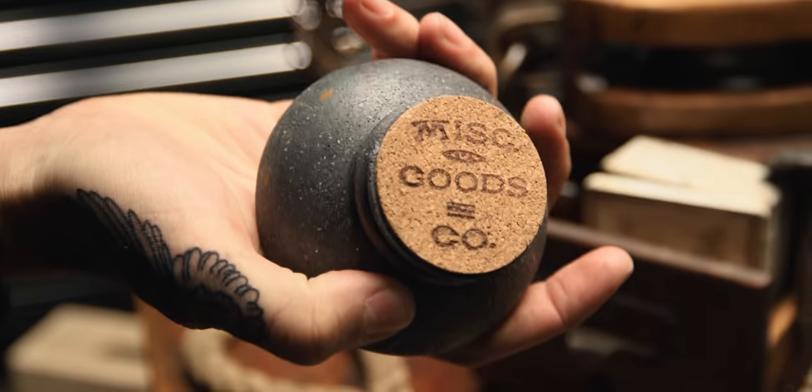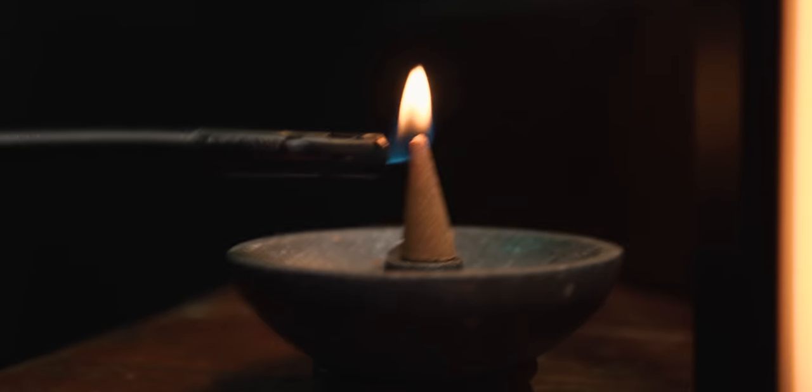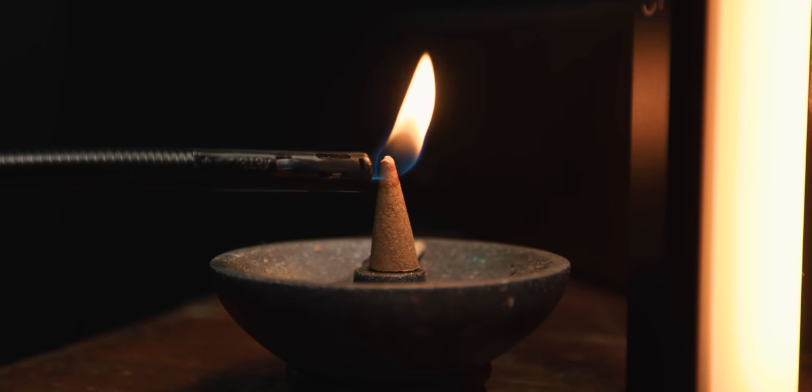Let's get some incense going. This is my little Misk Goods Co. incense holder.